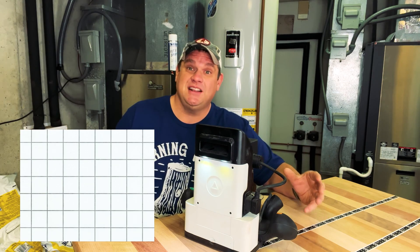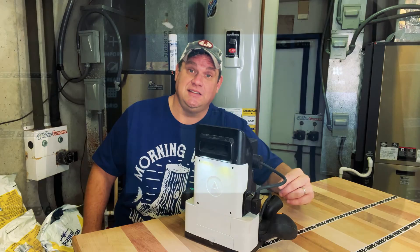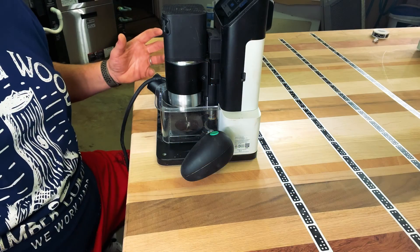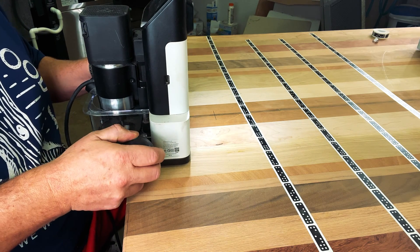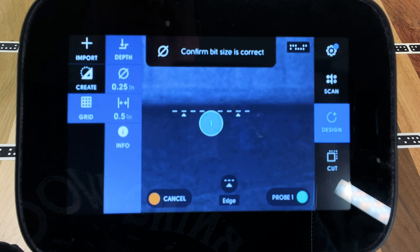The next thing to do is create a grid on our scan — I think this is absolutely critical for any inlays or precision work. Looking at the scan, there's an option to create a grid. Press that and hit the green button to start a new grid. We then need to lower the bit until it makes sufficient contact with the edge of the workpiece. For this process, it doesn't matter what router bit you have — just make sure one is in there. Pull the router off the edge of the workpiece, lower the bit below the surface, and rest it against the edge. Then set the depth and align it so the line is perfectly aligned with your workpiece.